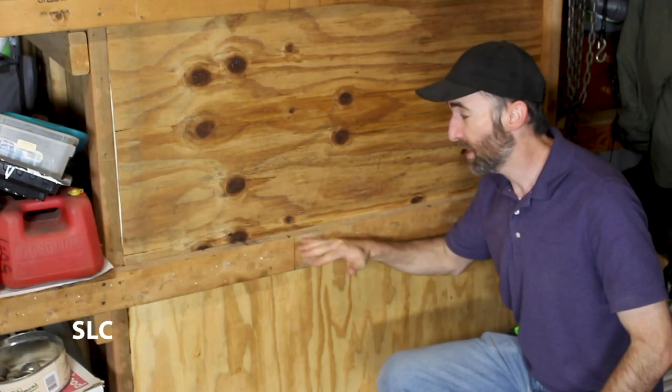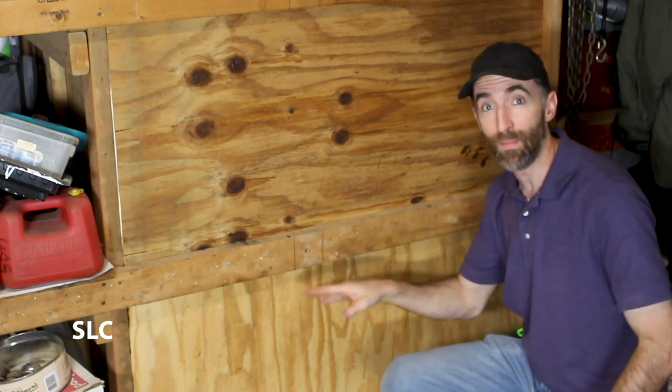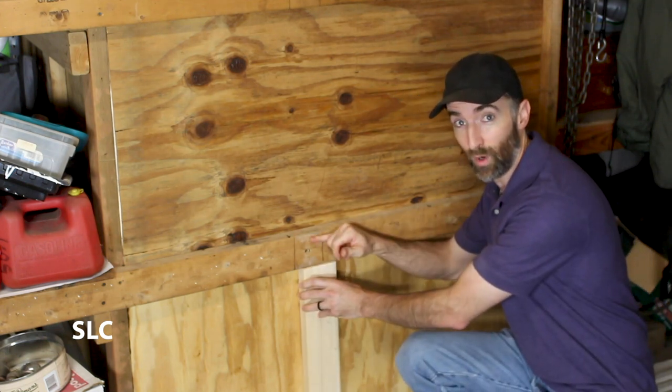Down here on the lower shelf I want to brace this just a little bit more to give it some more strength. On both ends of the cabinet it already has some bracing, but I want to put one right here in the middle and that should limit any warping over time.